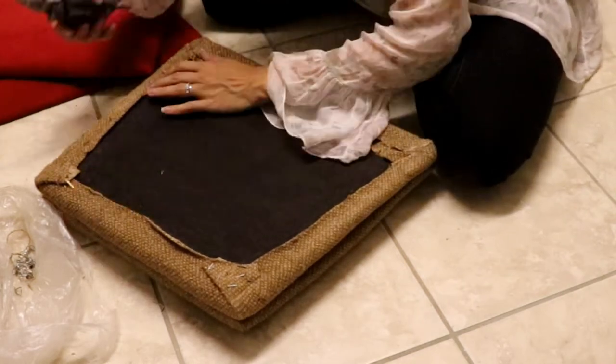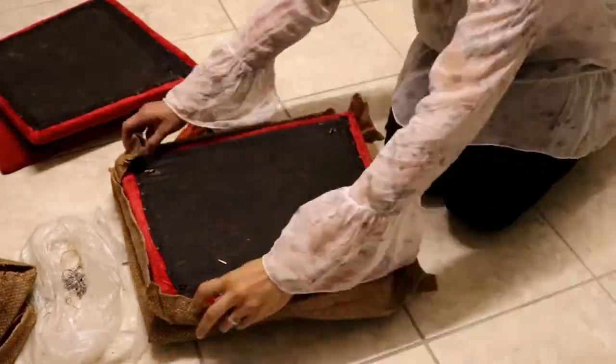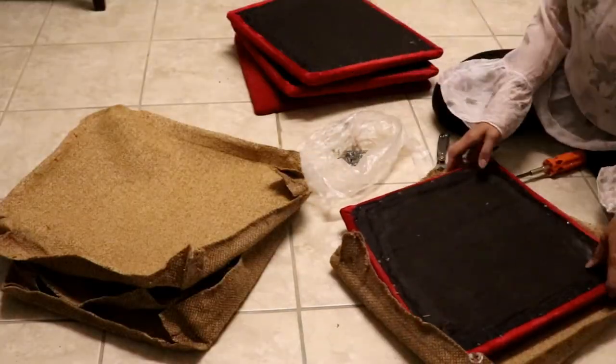When I was removing the staples, I found out these chairs were re-upholstered before. I just decided to keep the red covers as they were nailed onto the seats.